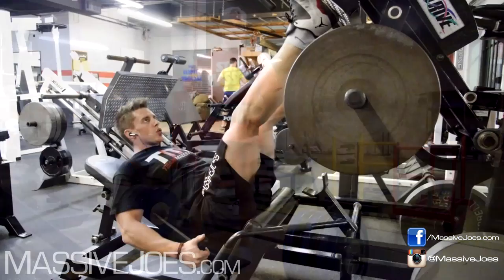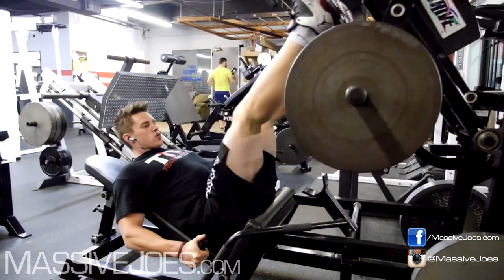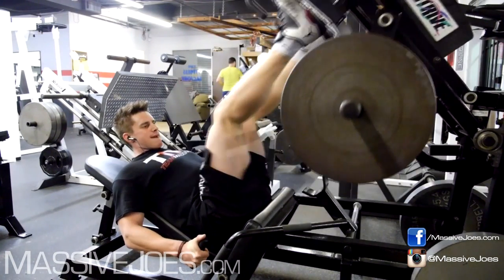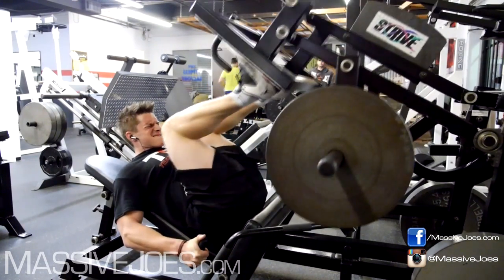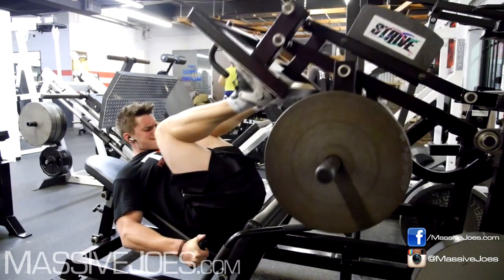Then I thought, f*** it. What you're about to see, viewers at home, is nothing less than an epic quad workout of peace. This was a volume workout — each set was 15 to 20 reps minimum, and we went as high as 25 to 30 reps.